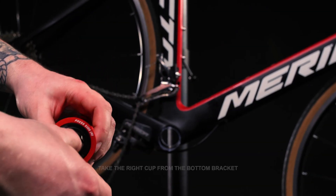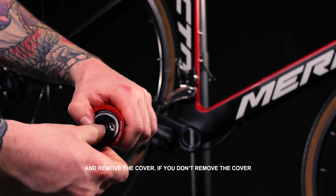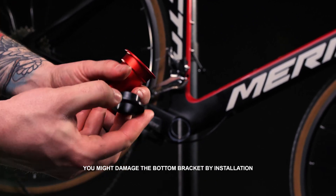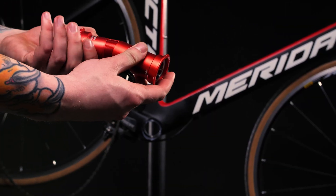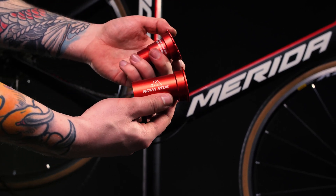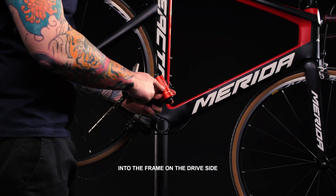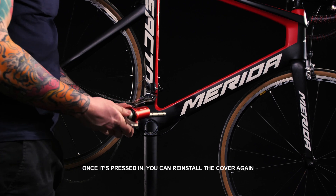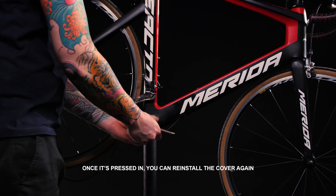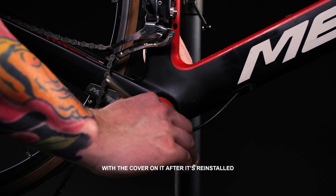Step 2: Take the right cup from the bottom bracket and remove the cover. If you don't remove the cover, you might damage the bottom bracket during installation. Grease the bottom bracket thread. Use the mounting press to press the right cup, press side, into the frame on the drive side. Once it's pressed in, you can reinstall the cover again. Make sure not to use the press tool with the cover on it after it's reinstalled.